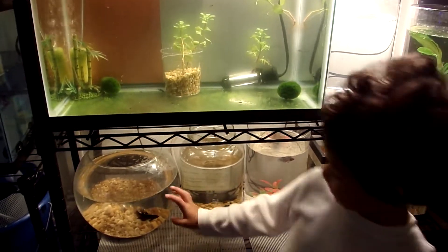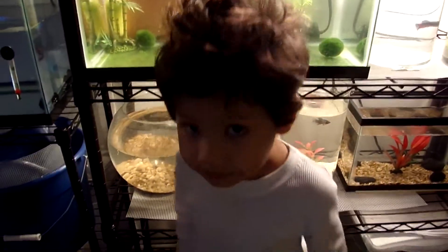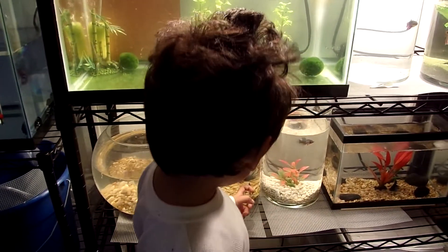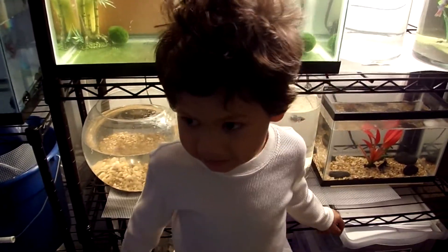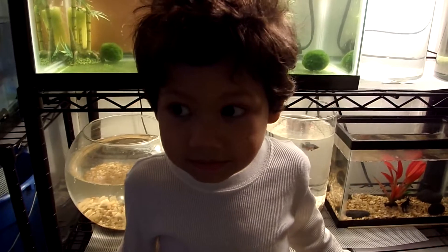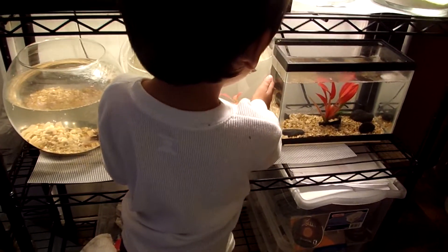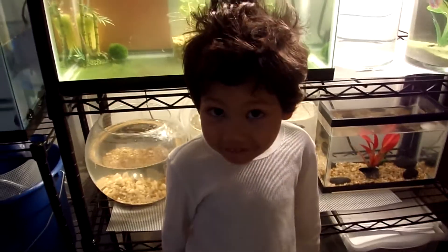I like this one. You like that one? Which one's your favorite? This fish. That fish? You sure? Well, I like two of them. You like two of them?